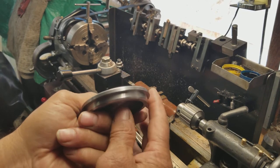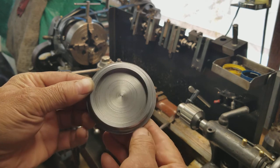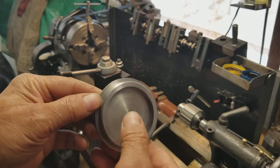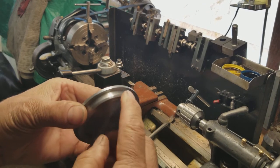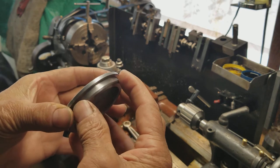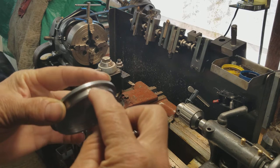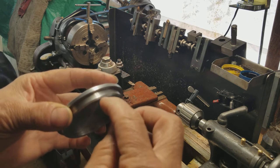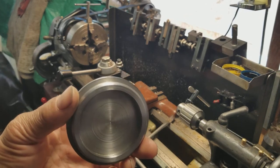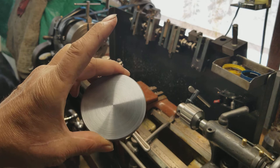Here is the finished version. Nothing too sophisticated — just a simple machining process. This lip right here is to go into a tube, and then I drill a little hole in the end of the tube when this is butted up in there, and I spot weld these things in so they don't come out.